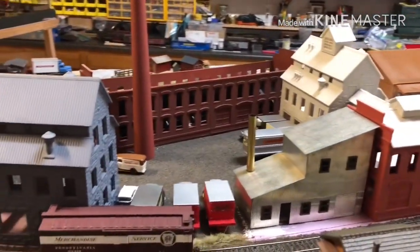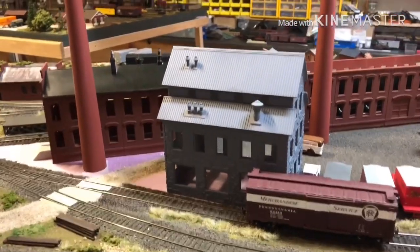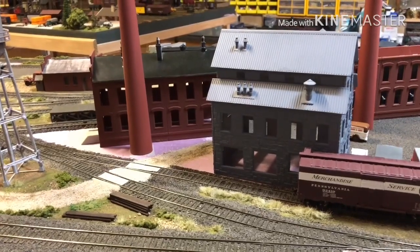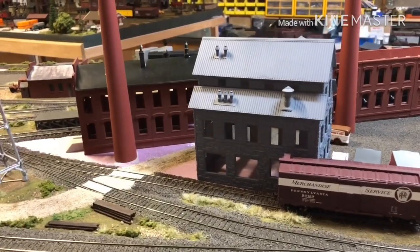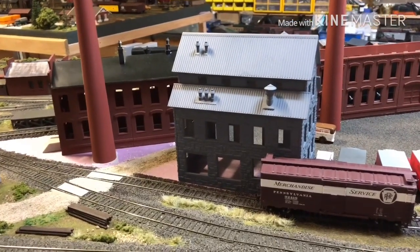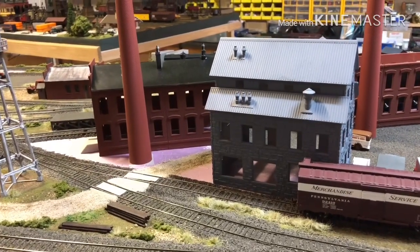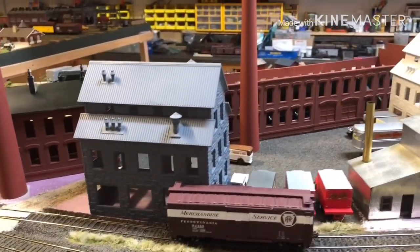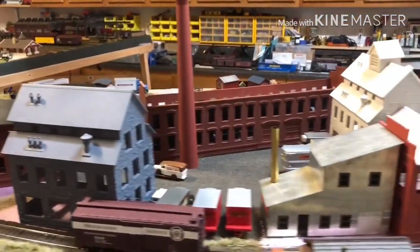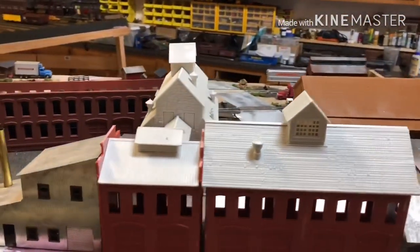I'm probably going to try my hand at interior detailing — putting in separations between floors, adding some lights, taking photographs, and putting them in as scene drops. So if you're looking through the windows, you'll be able to see some detail on the inside, people working, and just make it look interesting. I'll add some switches so I can turn the lights on and off. Just have some fun with it.